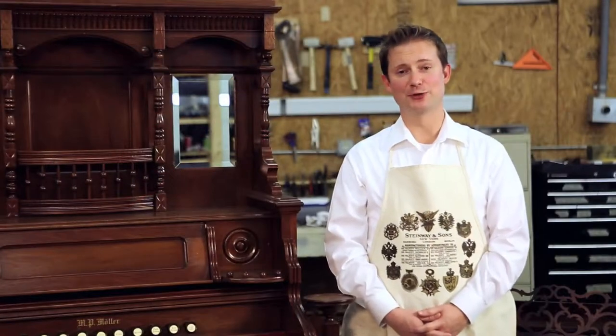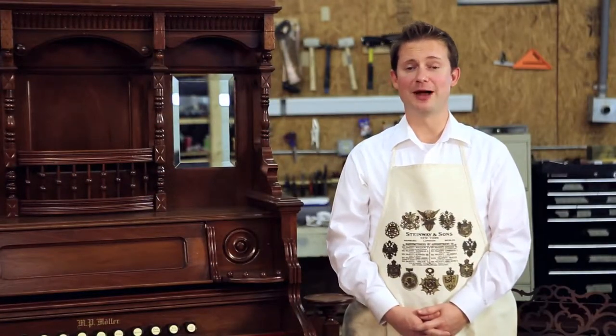Hi there, I'm Michael Stinnett with the Antique Piano Shop. Today I'm here to talk about the old-fashioned reed organ.